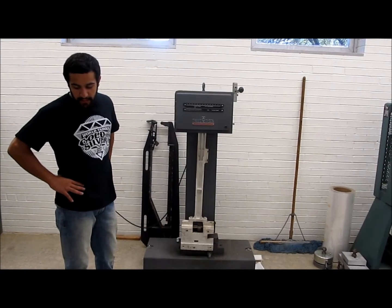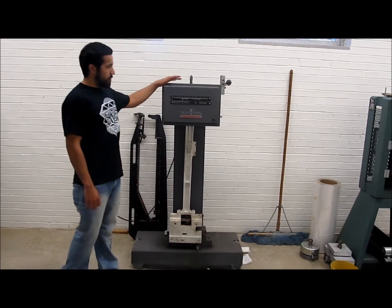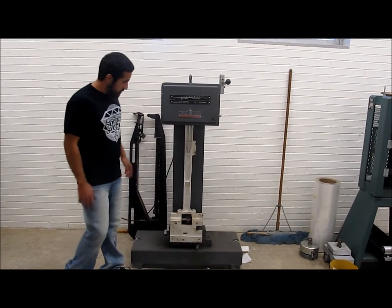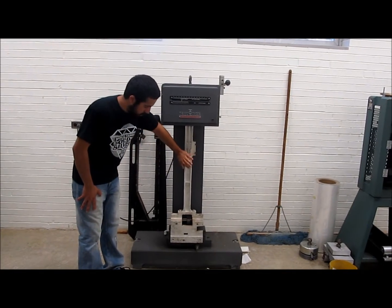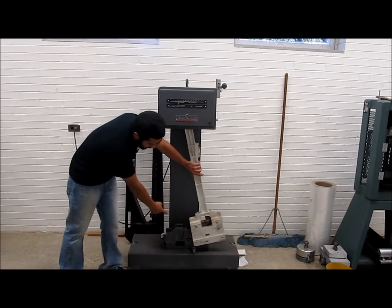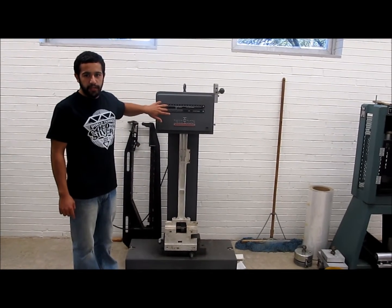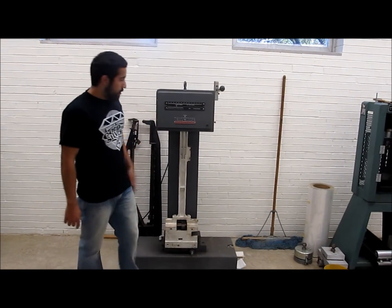Hey guys, I'm here with the Sharpie Tension Testing Machine. This machine tells you how much tension a certain material can hold. It's not a very difficult machine to use. It has a hammer which hits the material and sends a reading up to the scale so you can know just how much tension your material will hold.